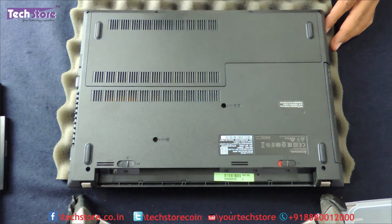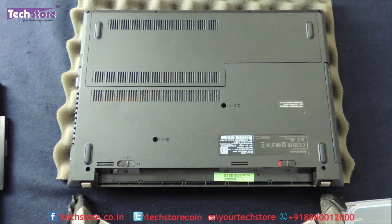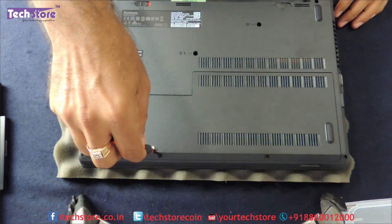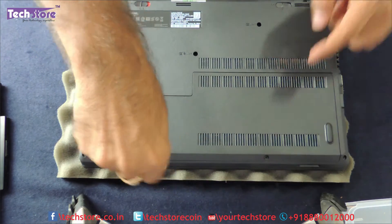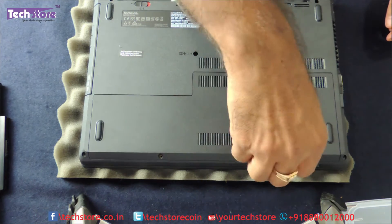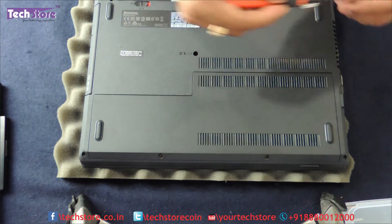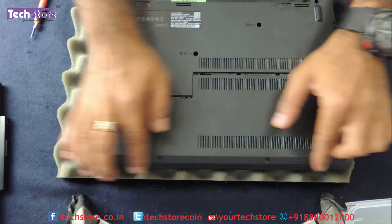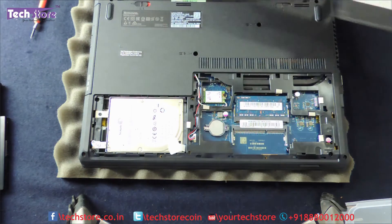Then we need to remove the maintenance hatch. There is one screw over here and another screw over here. You just need to push it away from you and the entire maintenance hatch will come off.